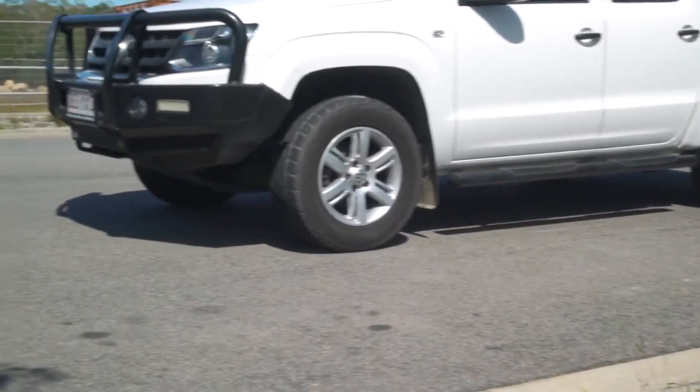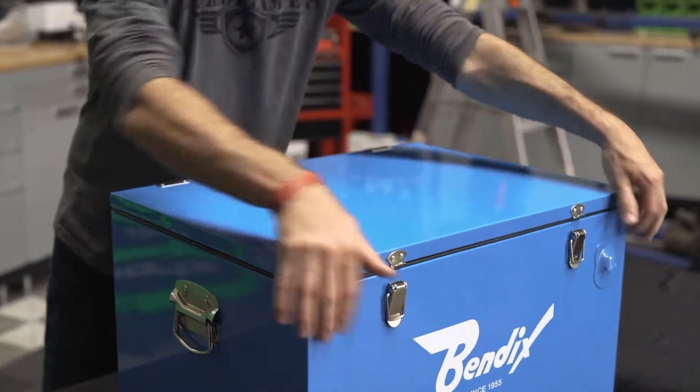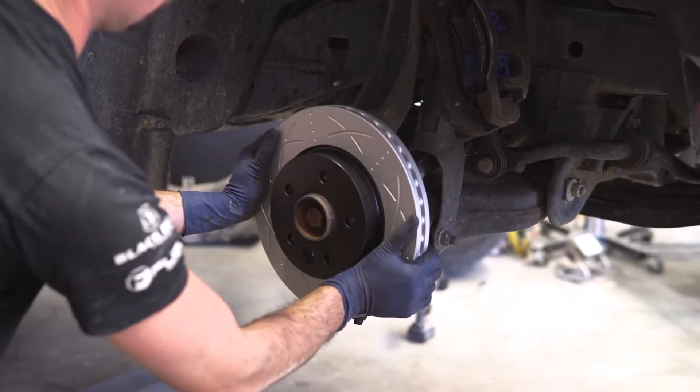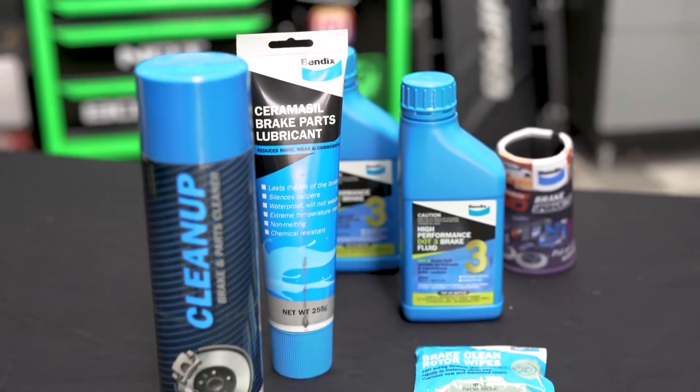This kit comes complete with everything needed to improve your Amarok's stopping power, all within this handy Bendix Icebox. In the kit you'll find a set of Ultimate 4WD Brake Pads and Ultimate Brake Rotors, braided hoses for improved pedal feel, and all the consumables needed to get the job done.